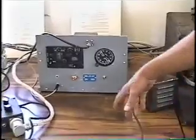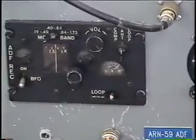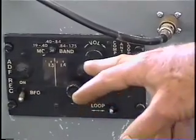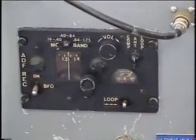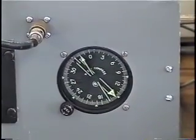It's kind of noisy here, so we're not getting any bearings. This little receiver operates on 28 volts, covers 190 to 1750 kilocycles. The meter will indicate where the station that you're receiving is.